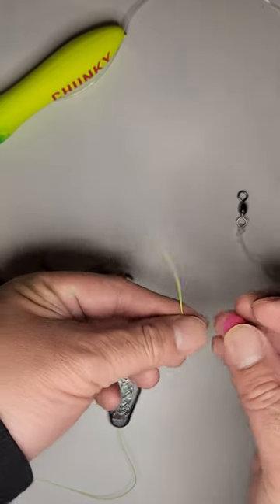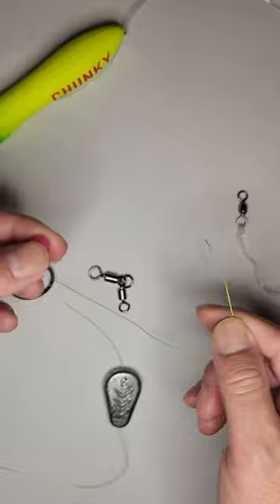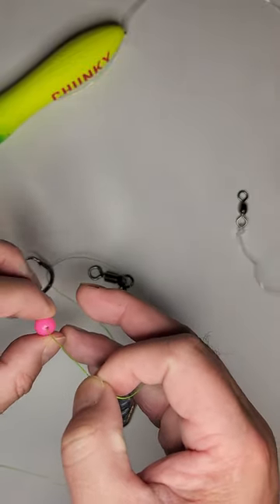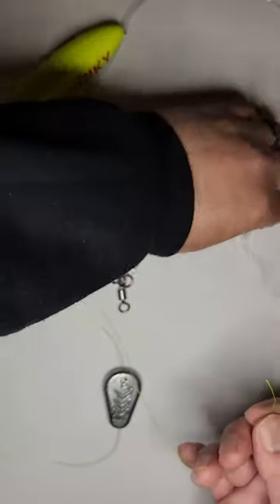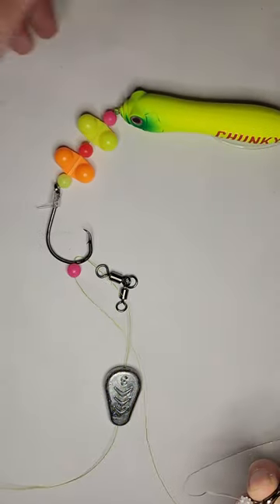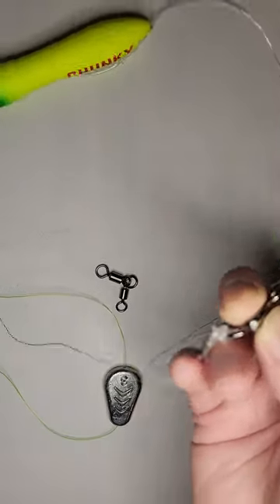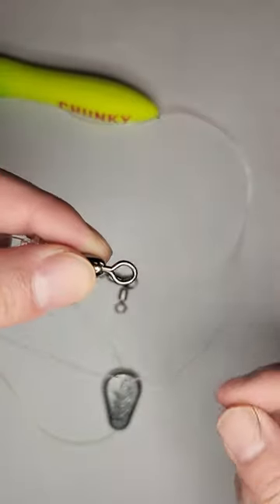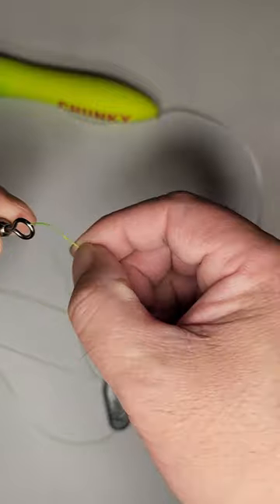The river is probably going to be muddy as well. I've got that threaded through the no-roll, and you're also going to want to have a bead just to protect your knot when you tie off to your swivel. So we're going to put this bead on right here, and then I've got my swivel that goes up to the spook and everything with the hook. The knot I'm going to use to tie off to the swivel is just going to be a uni knot, so I'm just going to pass it through.